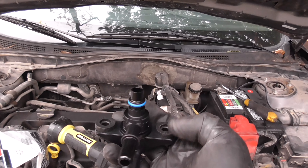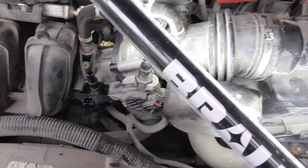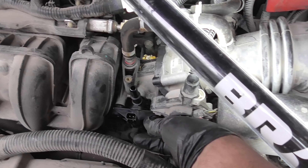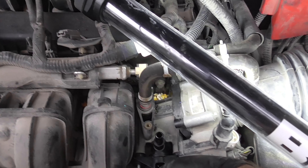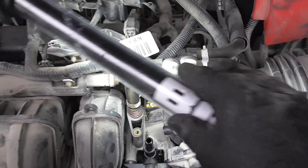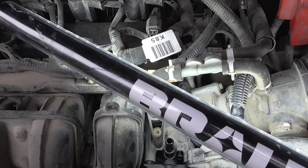Here's our new purge valve — pop that right into place, restart our bolts. We don't want to go gorilla on these because they are just screwing into the plastic here. It does feel like there's a metal insert but everything is plastic all around it so it's not going to be overly durable.